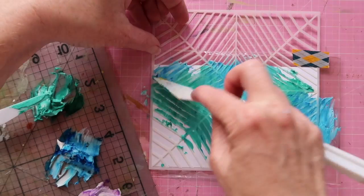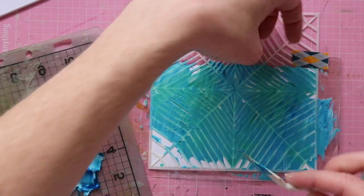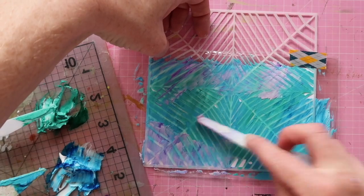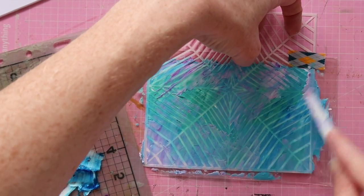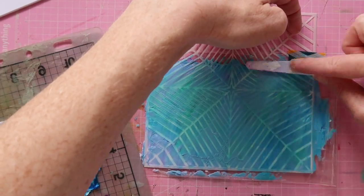The colors mixed much more boldly, even though I used the same concentration of color as the first time. You can really see the brightness and boldness of this attempt as opposed to the first one — so that was interesting, and I do like the way this turned out.